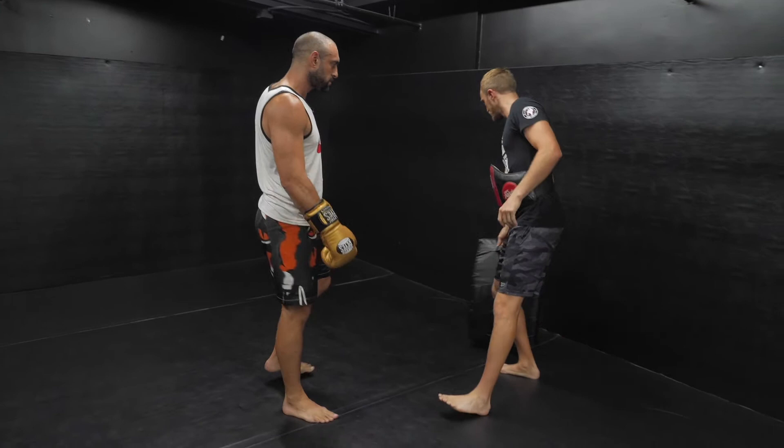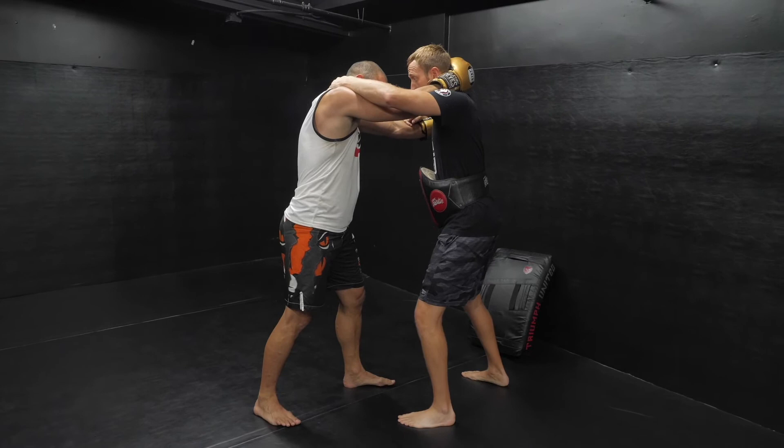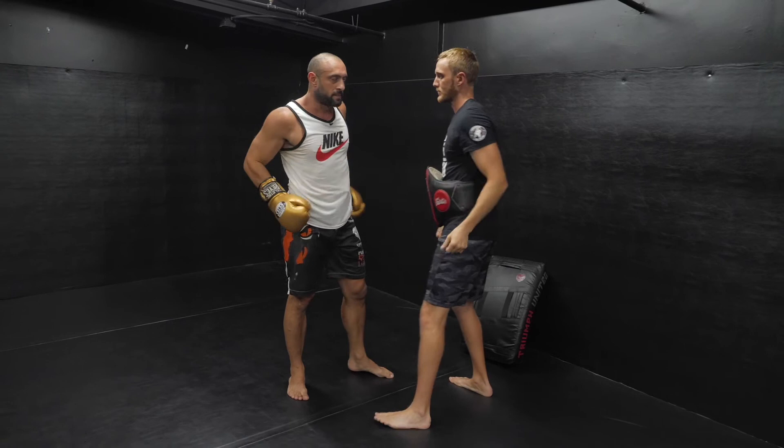Those are the two jumping knees, but actually one more — let's put that down for a sec. So if we're in a clinch, this one's an easy one but really effective: just straight up, straight up to the chin.